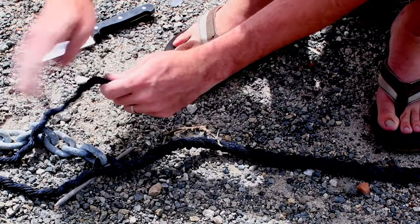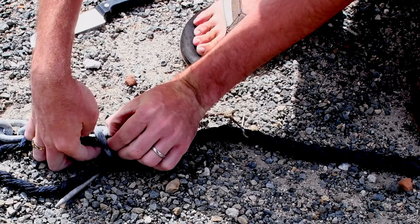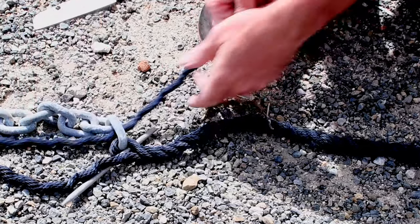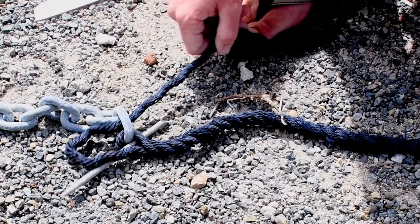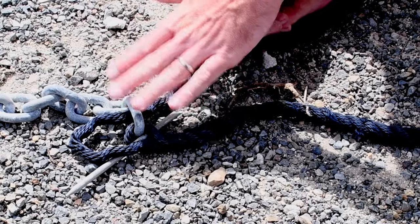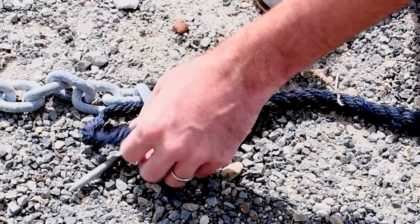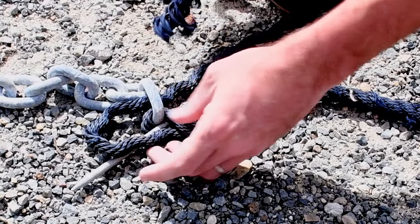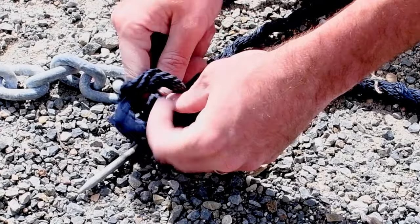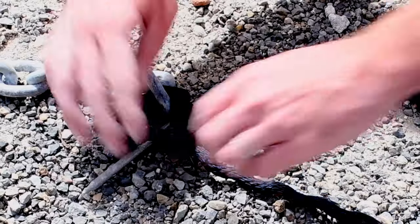We pull out this last strand and now go in the opposite direction. The reason I ran both strands the same direction the first time is simply so they pass through the chain easier — at that point you're just getting the rope looped through the chain and doing a back splice. Now for this strand's splice, you pass it through the chain and come back through itself, creating a half hitch right here.